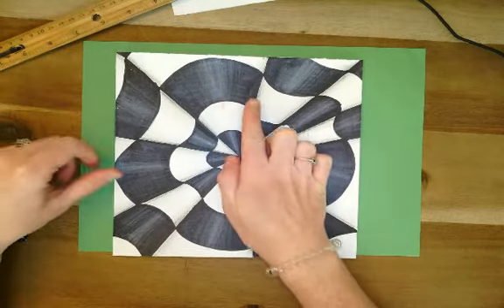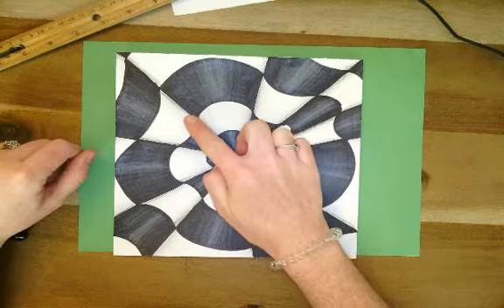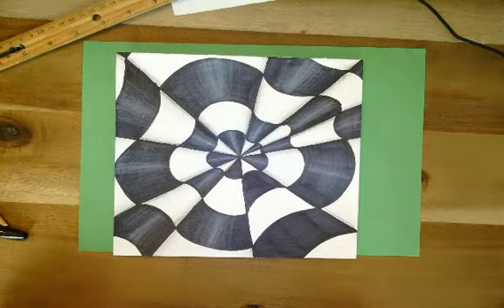If you look at them, it looks like this one comes up towards you, and then if you look at it again, it looks like this one comes up towards you. So it gives you — it makes your brain kind of hurt when you look at this.